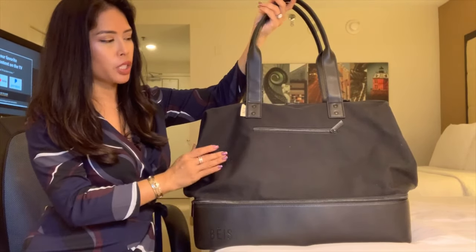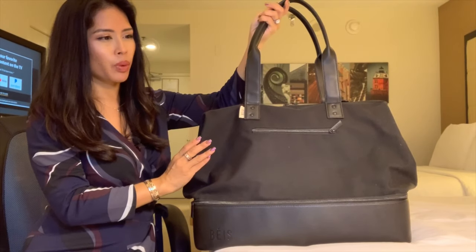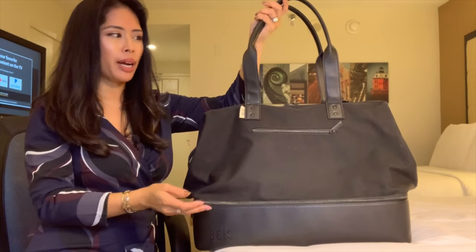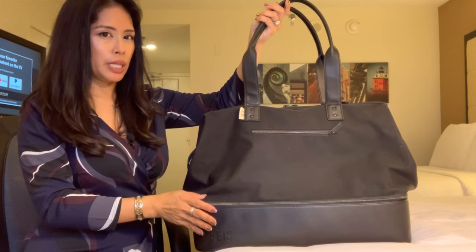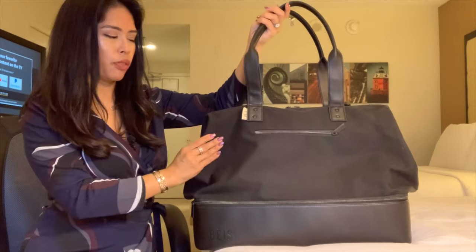It's fairly large. This can be used as a carry-on. Some people can use it as a personal item bag, but honestly I don't know how this would fit underneath the airplane seat unless you really just don't stuff it at all.